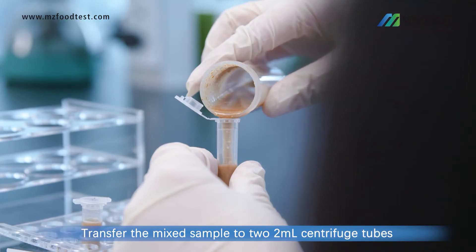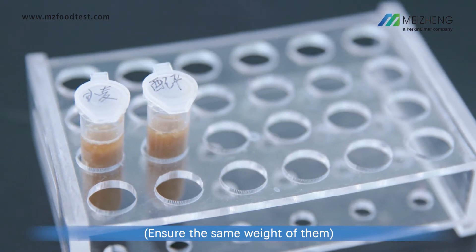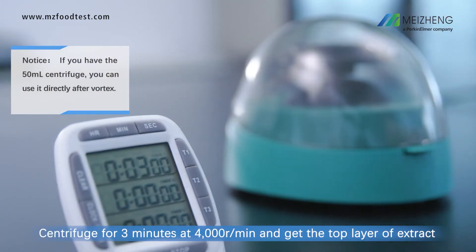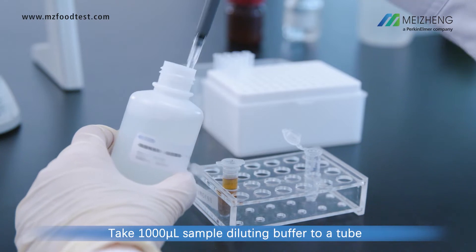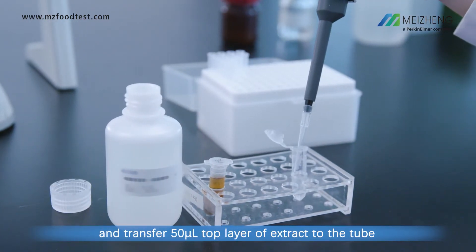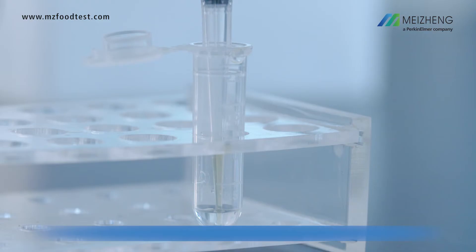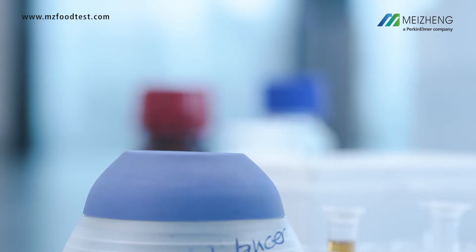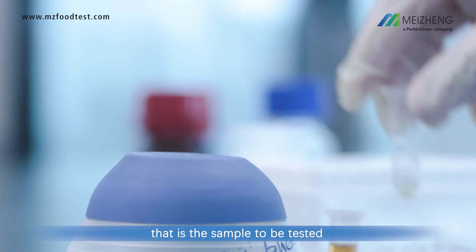Transfer the mixed sample to two 2-milliliter centrifuge tubes. Centrifuge for 3 minutes at 4,000 revolutions per minute and collect the top layer of extract. Take 1,000 microliters of sample diluting buffer into a tube and transfer 50 microliters of the top layer extract to that tube. Vortex and mix the diluted sample well. This is the sample to be tested.